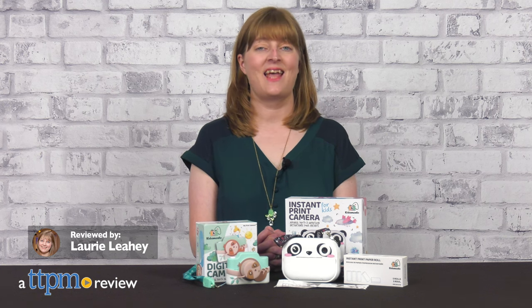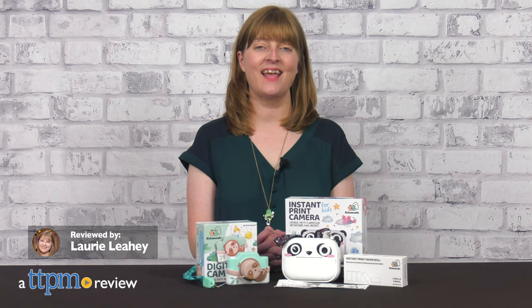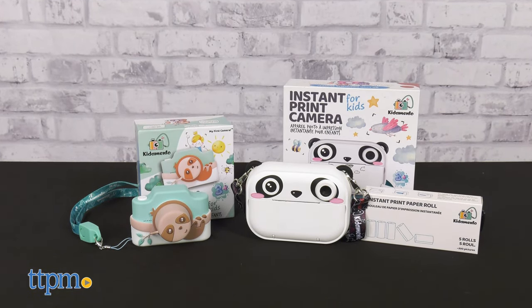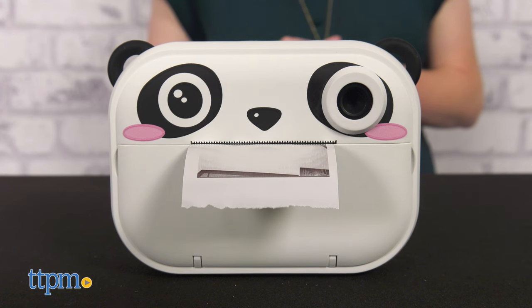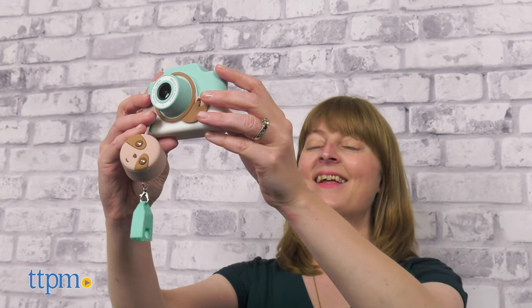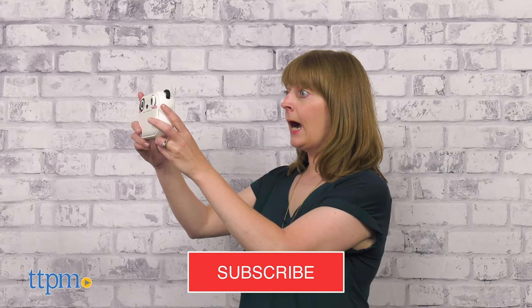Kids love doing the same things and having the same gadgets as their parents, and that includes taking pictures with digital cameras. Kid Avento has a whole line of kid-friendly digital cameras with super cute animal designs to make the picture-taking experience even more fun. I've got two cameras to show you, but first make sure to click subscribe for the latest in kids' electronics.